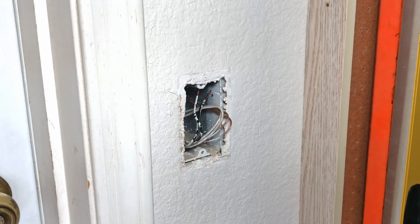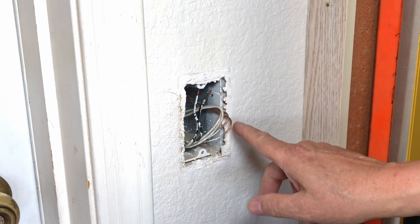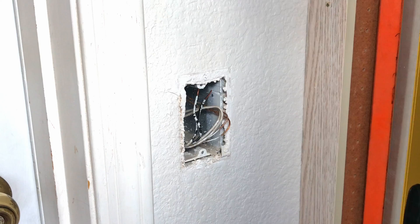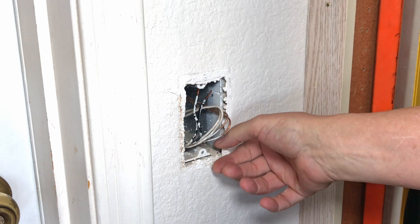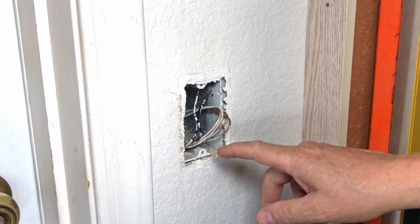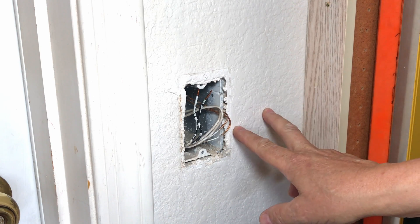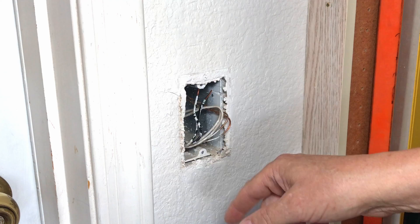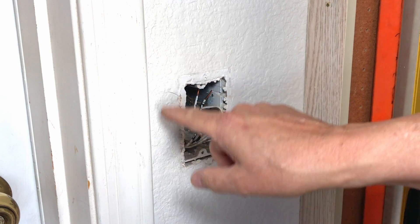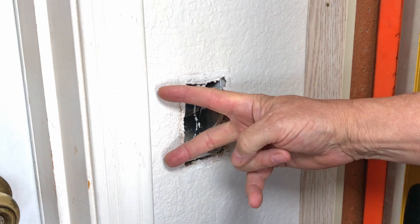One thing you'll have to determine is if this is an original work box installed when the home was built, which I believe this one is — you'll need to find where the stud is. You can use the tap method or a stud finder. In my case, I know there's a stud on this door frame, and that's what the box is actually nailed to.